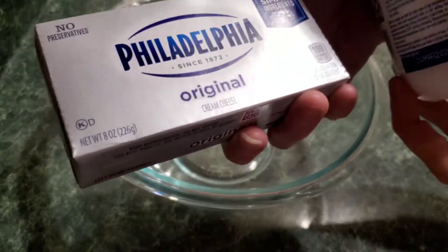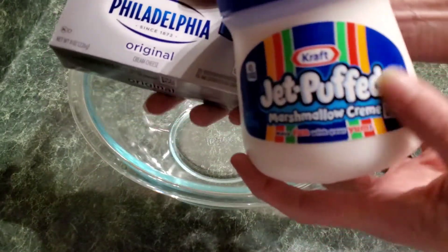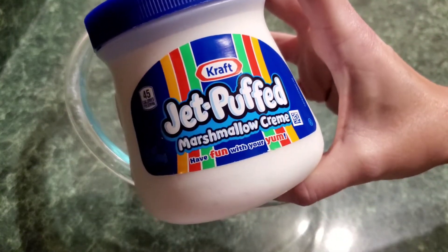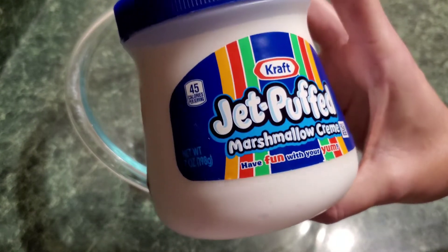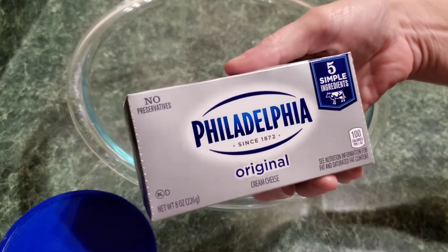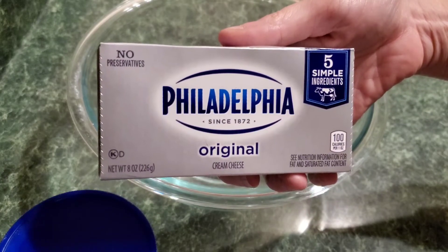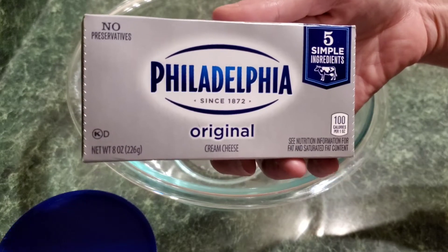It is one seven-ounce jar of Jif marshmallow fluff — I'm going to double the recipe because we have a couple people over. I got this from Dollar Tree for $1, or you can get it at Fry's for $1.99. Then one eight-ounce container of Philadelphia cream cheese. I'm using two of each since I'm doubling the recipe, but just these two ingredients.